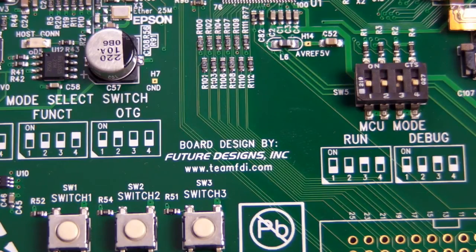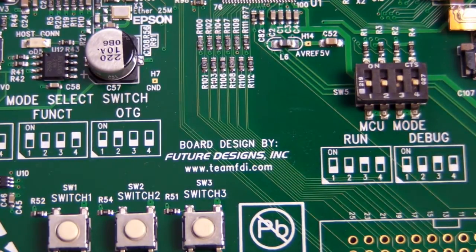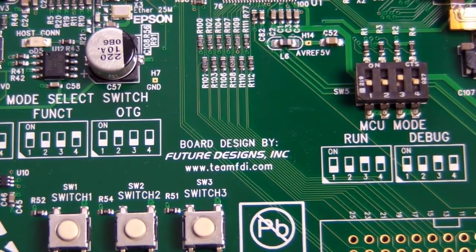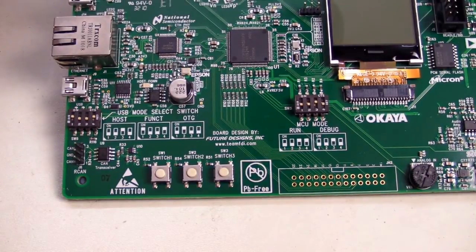And we can't forget that the board is designed by Kent Lohman and the guys at Future Designs Inc., Team FDI. Check those out if you're interested in how they actually developed this board in under three months to market — it's quite remarkable.